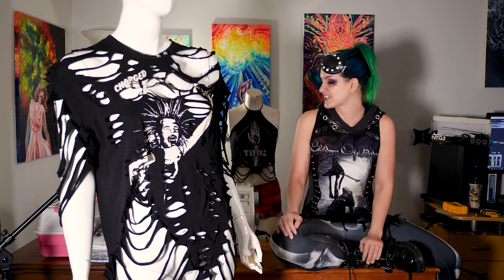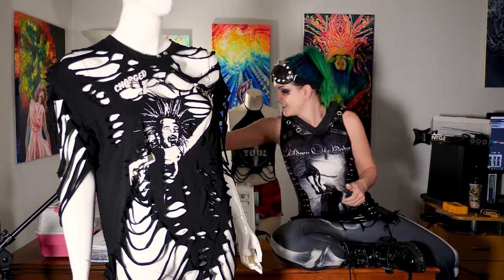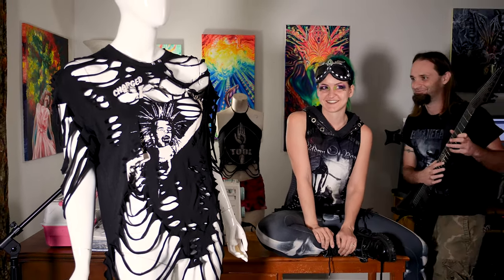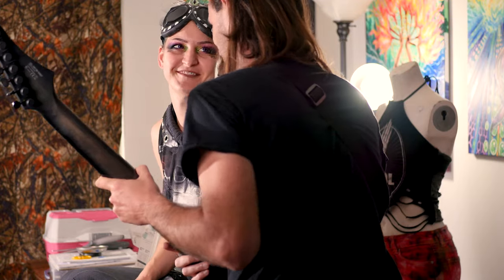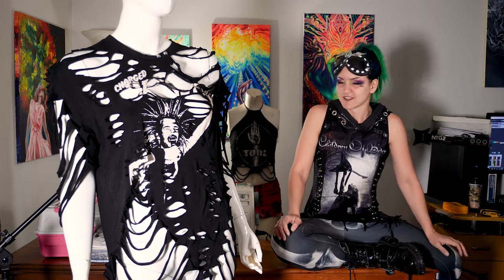So what we're going to be doing is we're going to be taking an old band t-shirt and some — preferably sewing scissors, but if you don't have sewing scissors you can totally use craft scissors instead — and we're just going to be taking your old shirt and shredding it up. Let's go ahead and get everything together and we're going to rip and tear through some fabric.